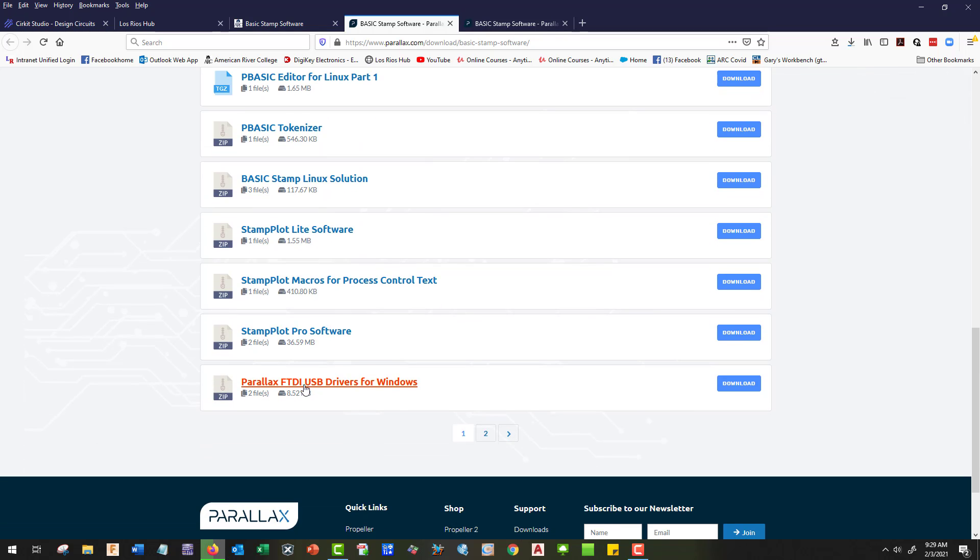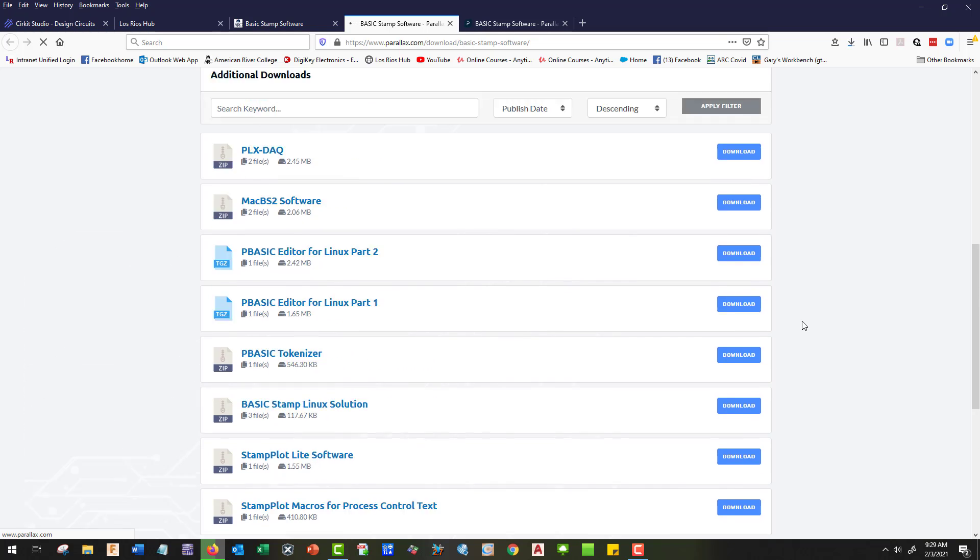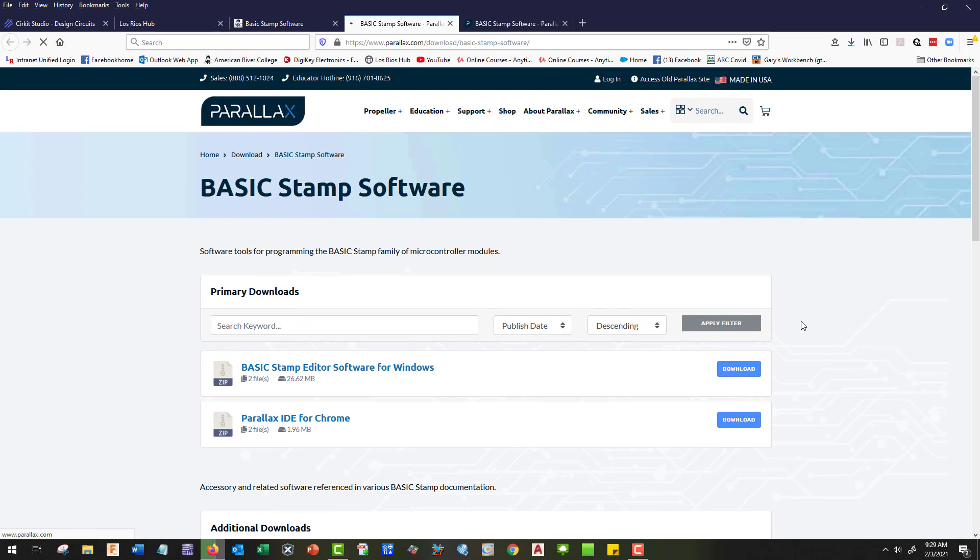We may need to use our Parallax drivers, so let's go ahead and download the USB drivers because we're going to utilize an adapter.